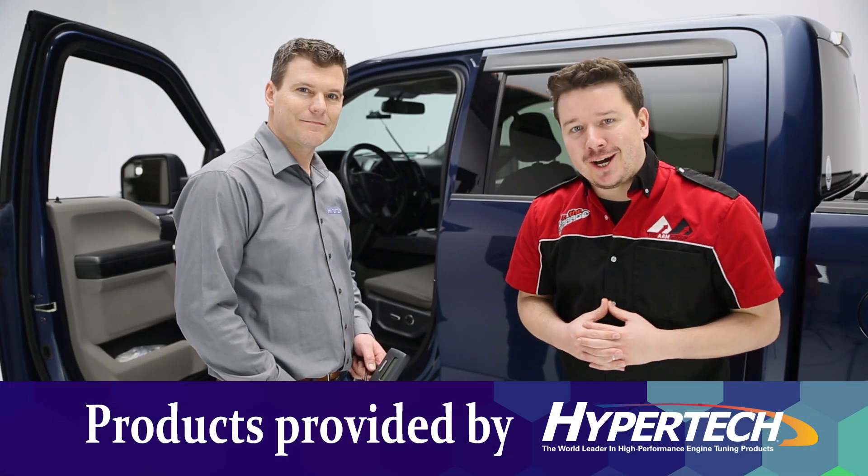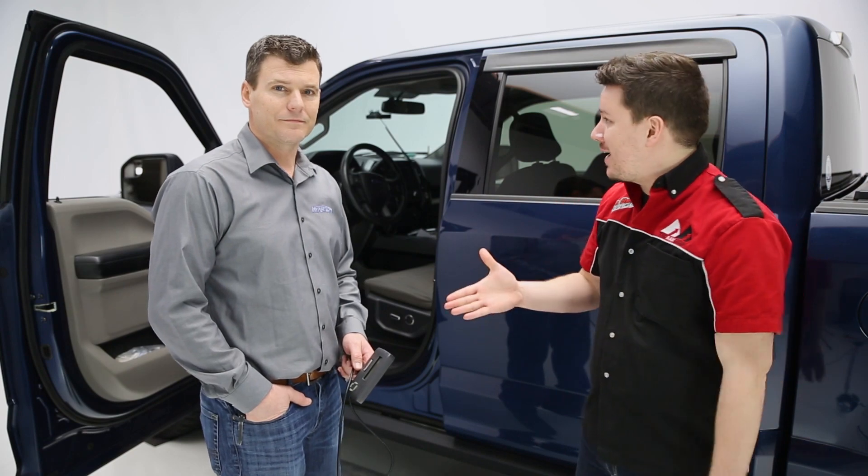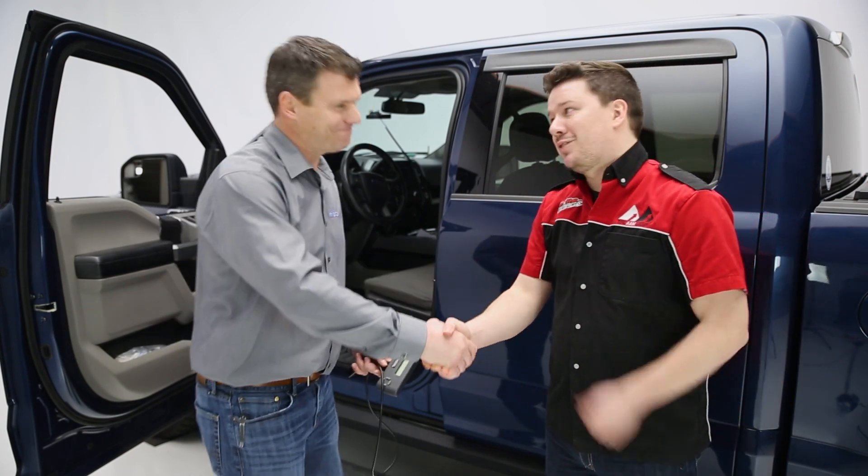Hey guys, Steven Filters here, back in the garage. Today we're looking at a Hypertech speedometer calibrator, and with Hypertech we have Jim. How you doing Jim? Hey Steven. Thanks for coming in today. Thank you.